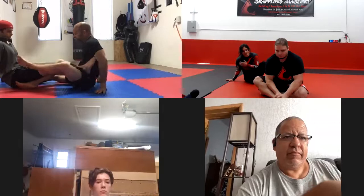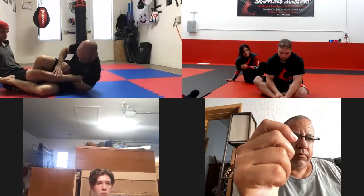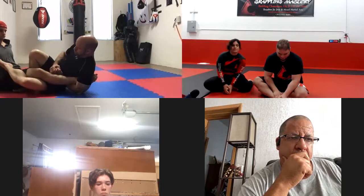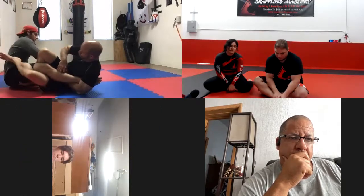So this leg is here. You need to be a little bit closer. Your foot can go over the leg a little more. Then squeeze your knees together.